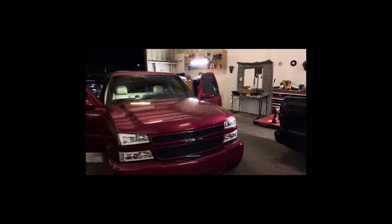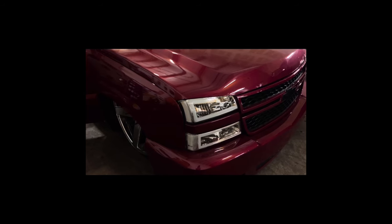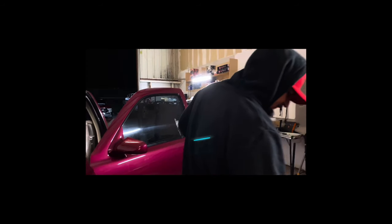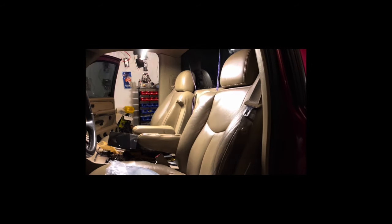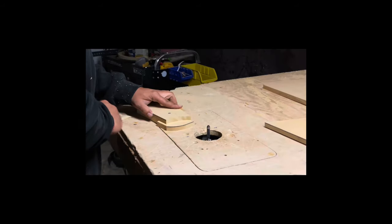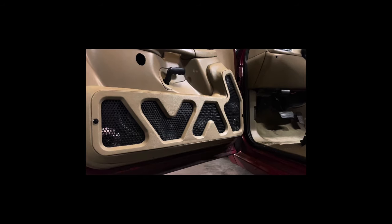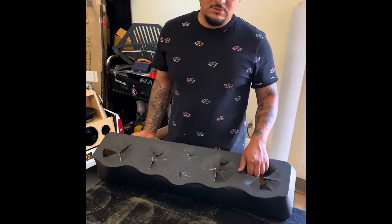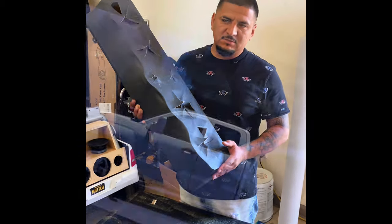Let's get started. Today I'm going to show you guys how to mount a roof panel on a single cab Chevy Sobrado.